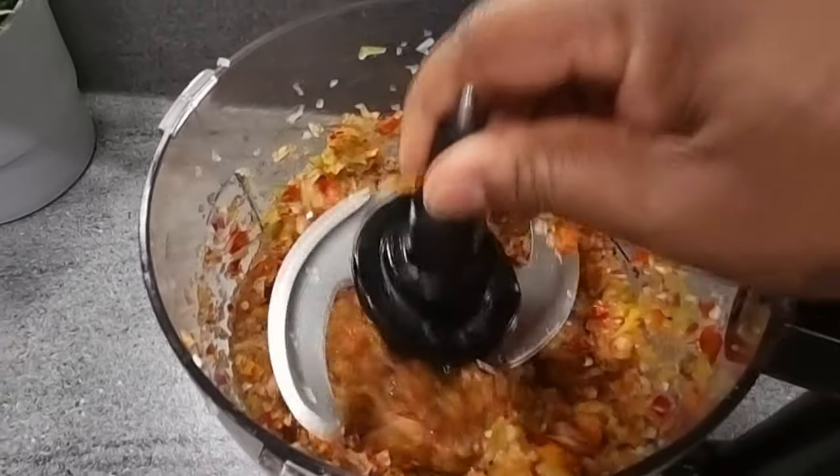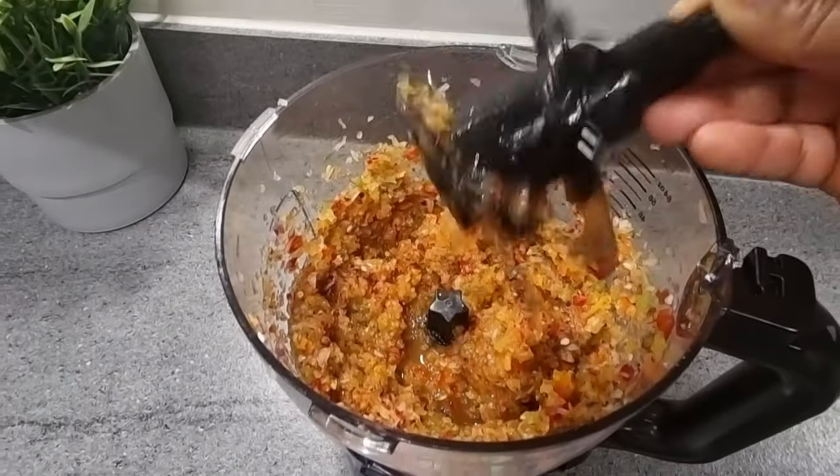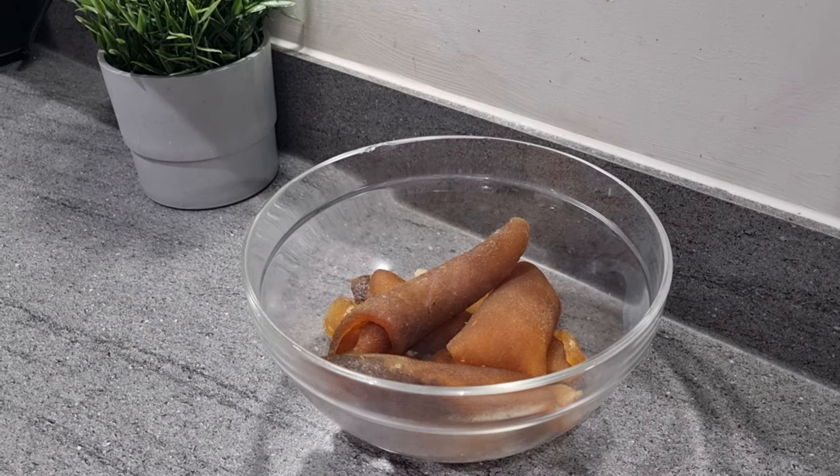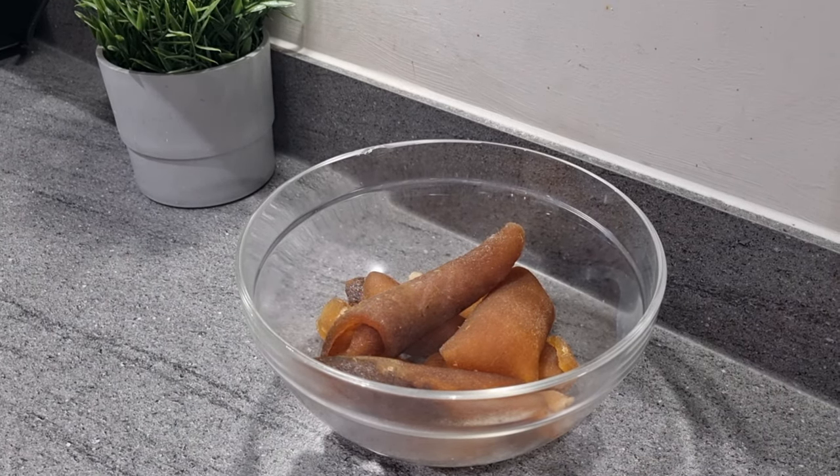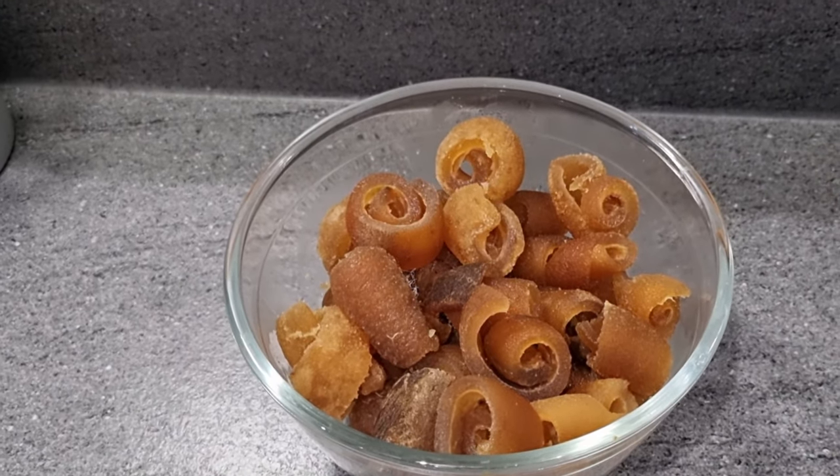Exactly — this is what I want. I'm going to take off the blade and set it aside for later. My momo and kanda, or cow skin, is ready. I'm going to chop it into any bite size of my choice, like so.